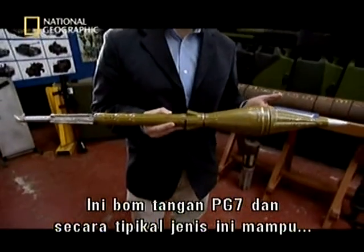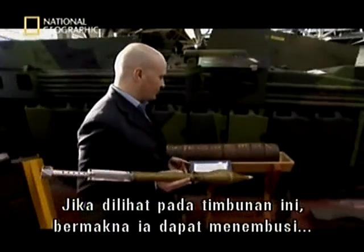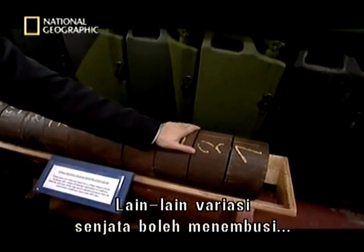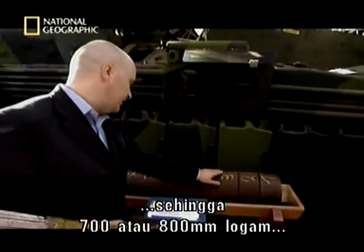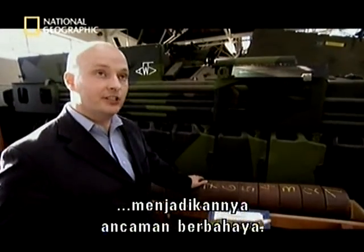Quite typically, this type of warhead can penetrate approximately 300 millimetres of steel. So if you take a look at this steel stack here, that means it can penetrate one, two, three layers of steel. Other variants of this type of warhead can penetrate anything up to between seven or even eight hundred millimetres of steel. So it's a very, very dangerous threat.